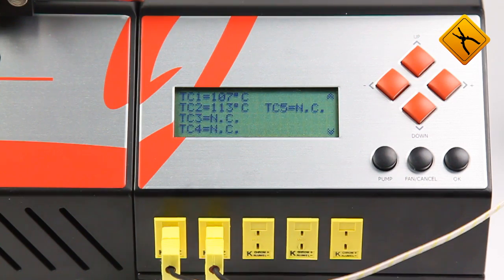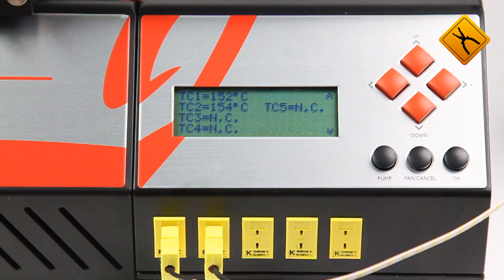The operation can be done only if at least two thermocouples are connected to the station. The higher temperature is considered to be the control one.